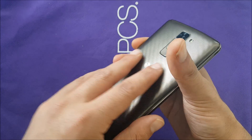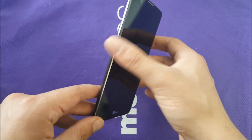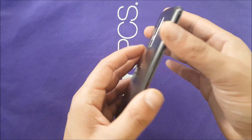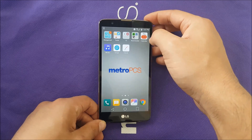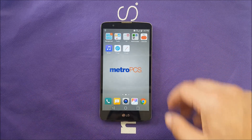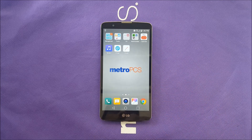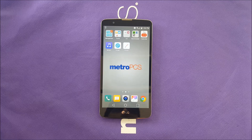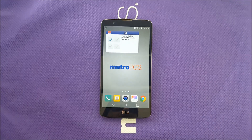The speaker is located on the back and we're going to test it in the full review. The fingerprint sensor works flawlessly — no problem at all, you don't need to push or anything; the phone just unlocks. There's a lot more to cover with this phone: the octa-core processor, camera testing, and more. This was a short video to unbox the phone, but subscribe for more information. Thanks so much, guys — I'll catch you in the next one.